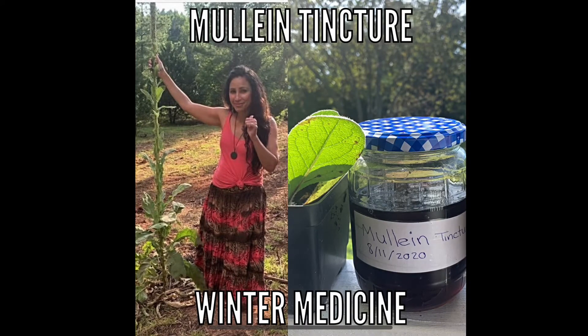Hi, this is Jax with Temple Health and Nomadic Wonders, and today we're going to be making a mewling tincture.